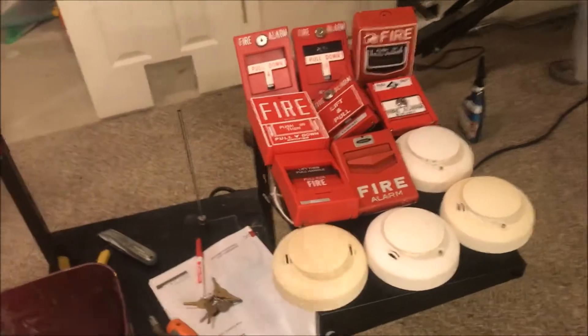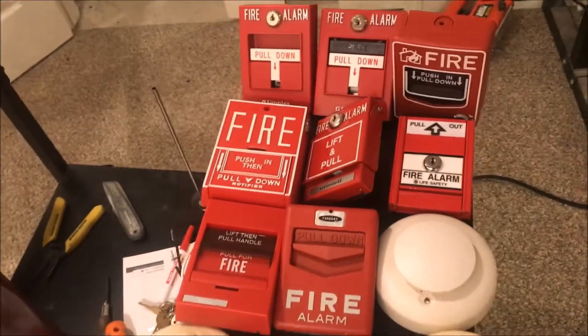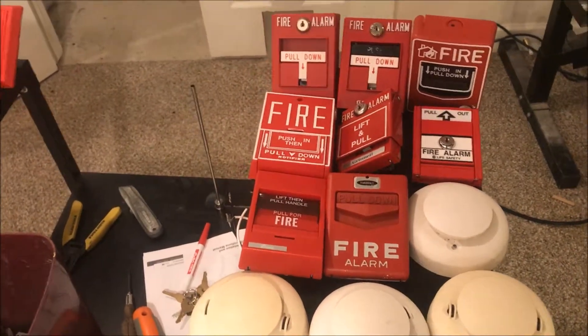You guys get to pick the NACs — what NACs go up, do we have ceiling NACs, what tones with Radionics, do you want the pre-alarm to sound. You guys get to pick everything. I'll be putting a Google Form in the description of this video so you can go through and check which stuff you want.